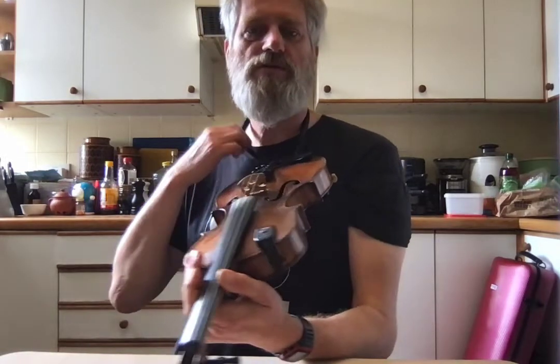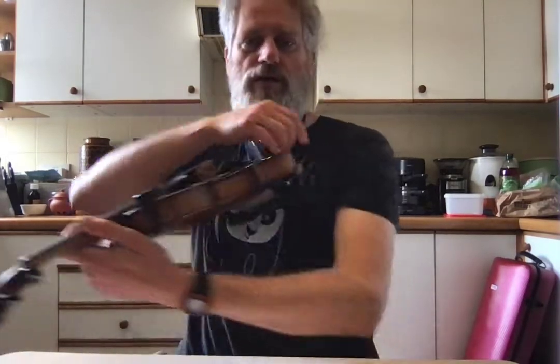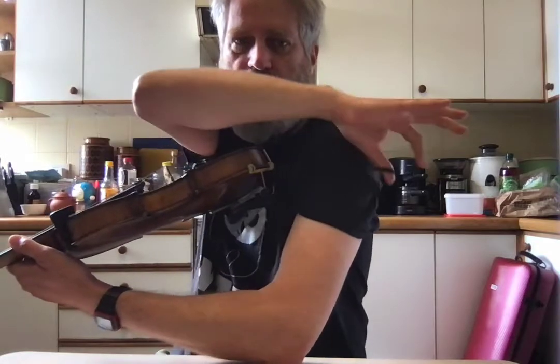So I have two strings. One of them goes around my neck. One of them goes around my arm up here.